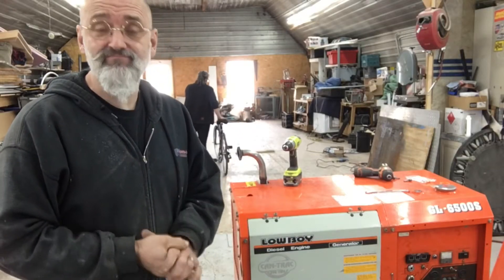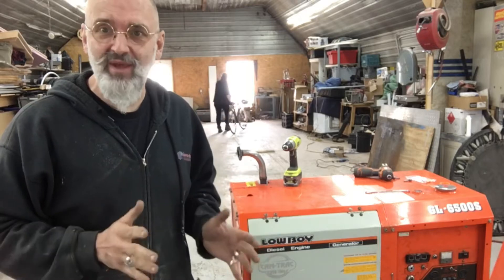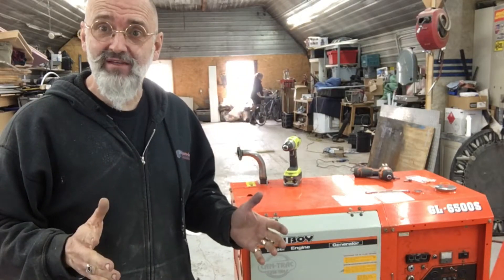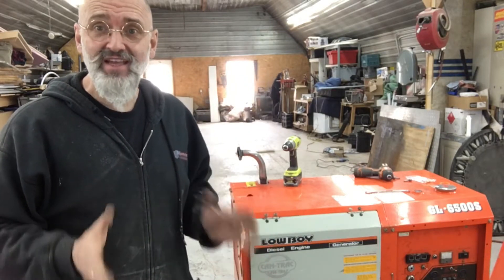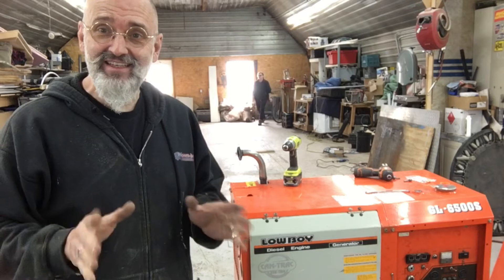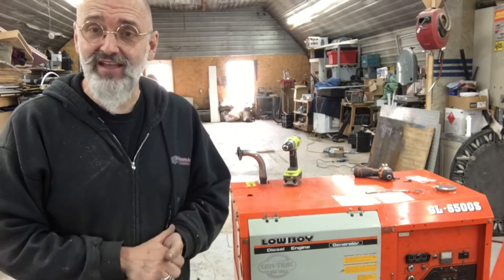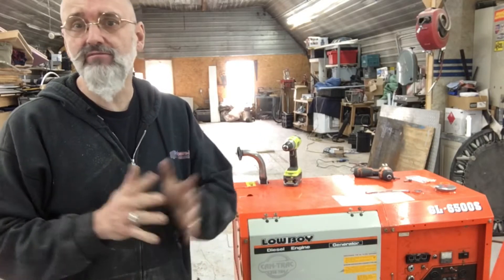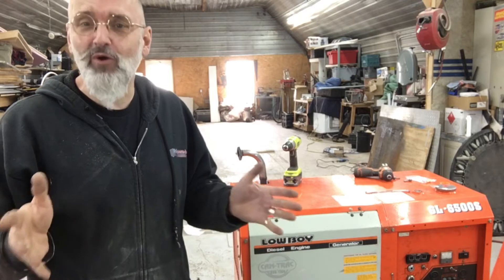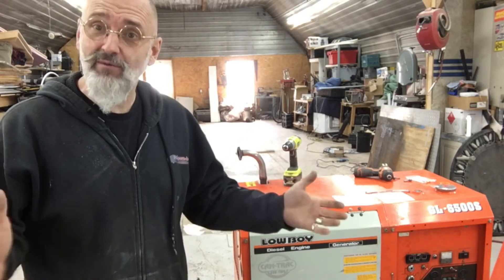We have the generator out of the bus because we're working on the plumbing. While we have it out, we're going to do some preventative maintenance on it. That preventative maintenance is adjusting the valves — that's a rather large job. Adjusting the valves itself is very easy, but getting to the valves is the big part of the job. We're going to show you how to do this on a Kubota 6500S Lowboy. Similar Kubota generators will have the same amount of work to get to the valves, and adjusting the valves is similar, so I thought we'd make a video of it.